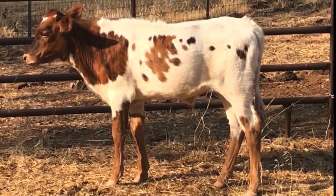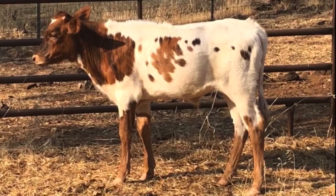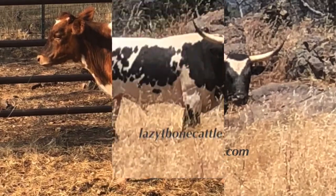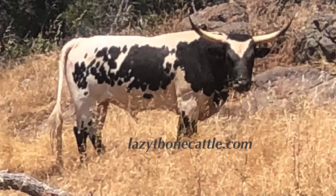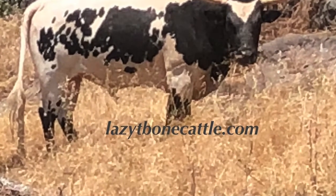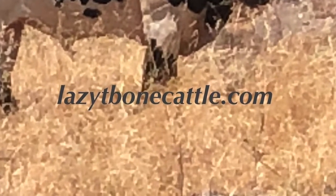With calves like this it is no wonder people want Rocky's calves for yard art. It doesn't take an imagination to see why people fall in love with these marked up calves as pasture ornaments. We look forward to many years of using Rocky in our breeding program. Thank you for watching our video here on 2M Rocky, a bull at lazytbonecattle.com.